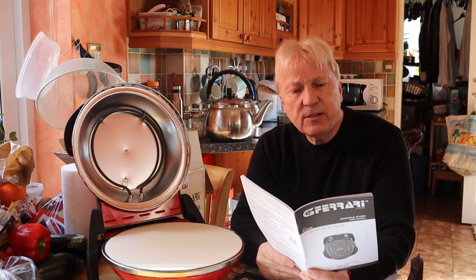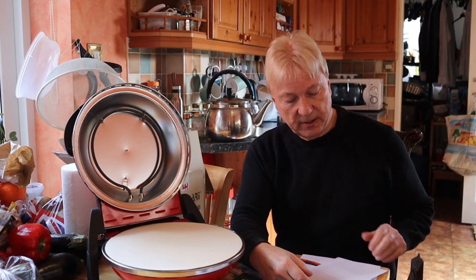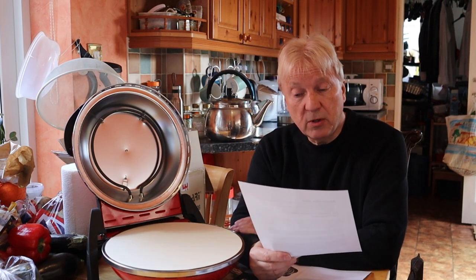That then is the review of the basic instructions — a lot of common sense. Don't forget, put that TNT away. Don't want it anywhere near this pizza making device — as you could have explosives in the house. What we are going to do now is actually make a real pizza and see if this is going to live up to its expectations and the testimonials. We'll put it to the test and give you an honest report.